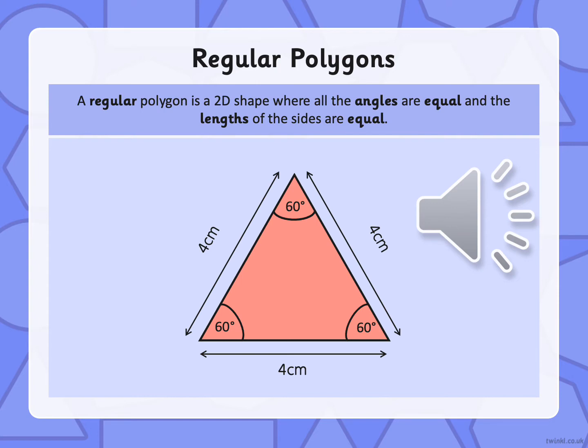Who can remember what a regular polygon is? So a regular polygon is a 2D shape — it has equal angles and the sides are also equal length.